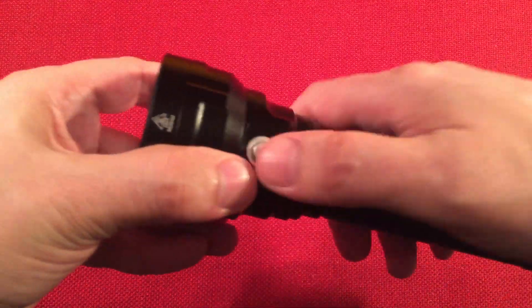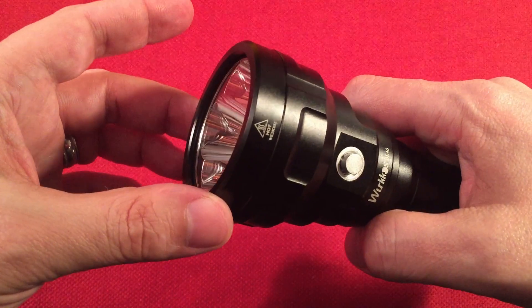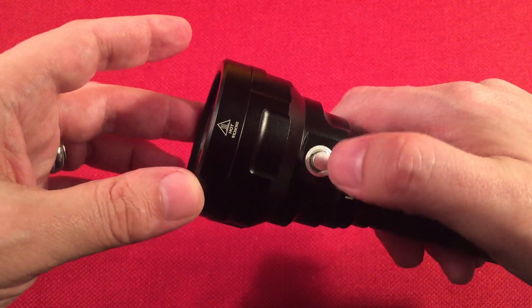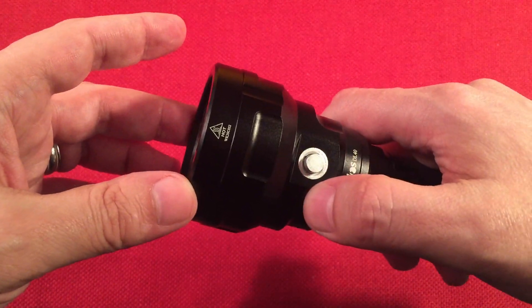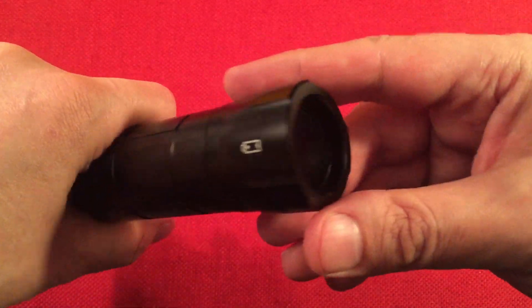There are four modes for the switch. Quick press turns it on; long press turns it off. It remembers the last general setting — low, medium, high. I believe it does not remember turbo. The tail just has a spot for your lanyard right there.